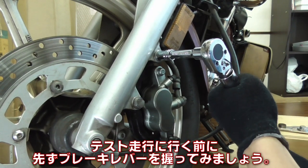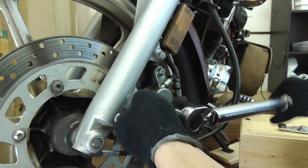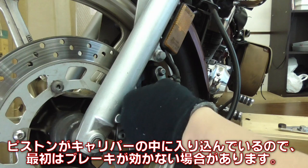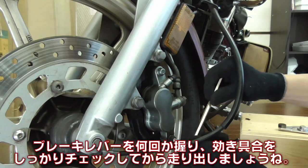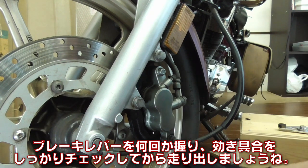Before going for a test ride, let's make sure to give a nice firm grip on the brake lever. The brake pistons could have been pushed in all the way into the caliper, so the brake may not be functioning right away. Grip the brake lever a few times and test how it works before going for an actual test ride.